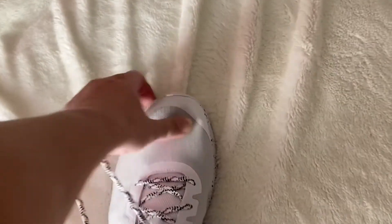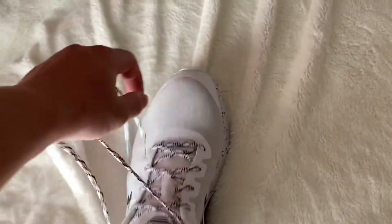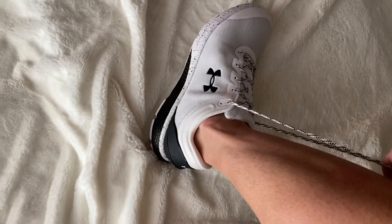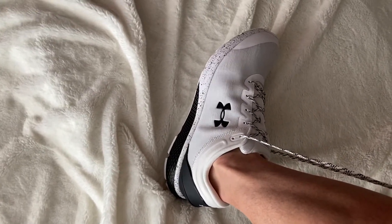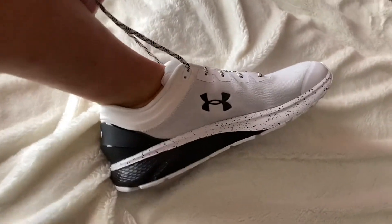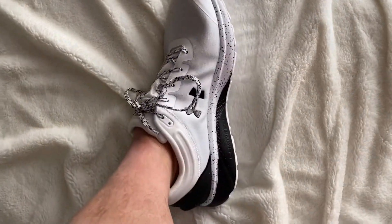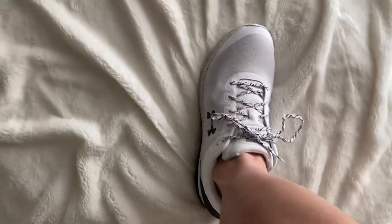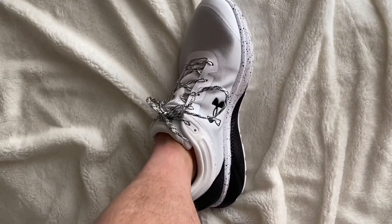Yeah, it feels solid. This is size 12 — it fits. It's got a little space at the top, which I do need. Overall I think this is a very nice shoe. You all should buy it. Thanks for watching, goodbye.